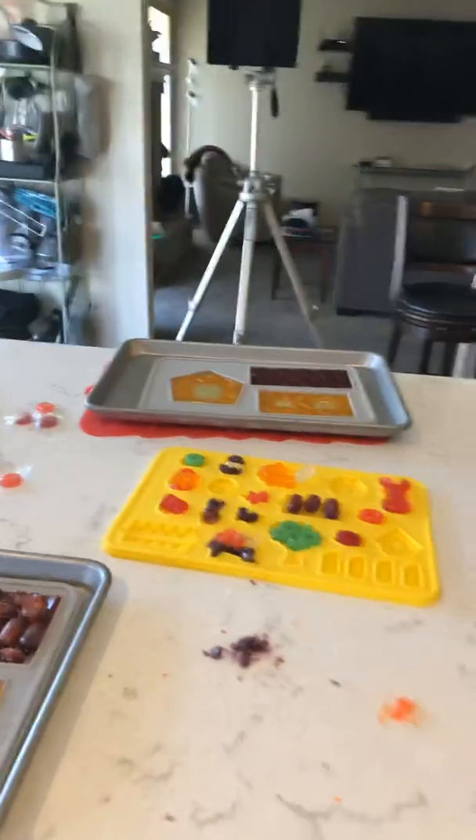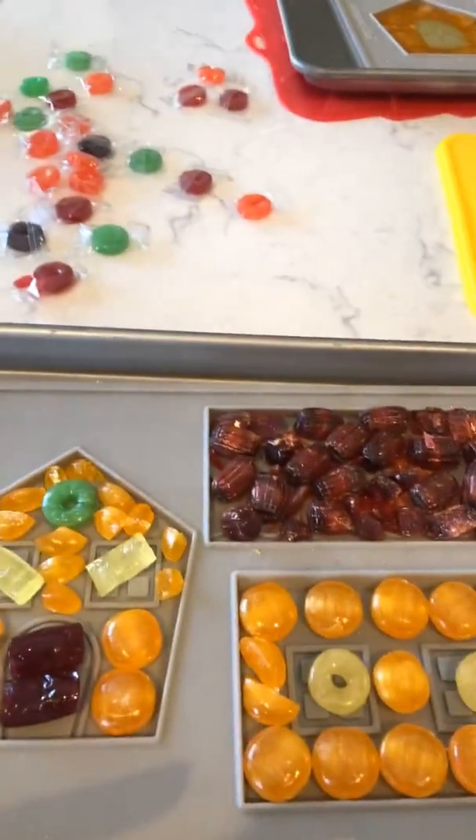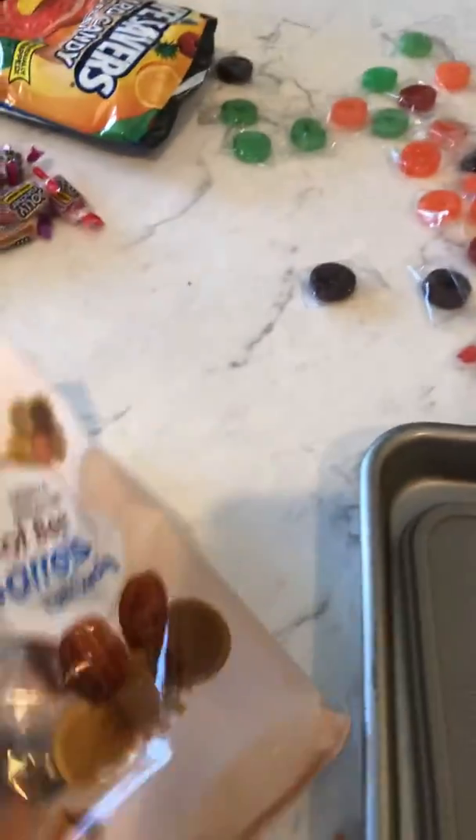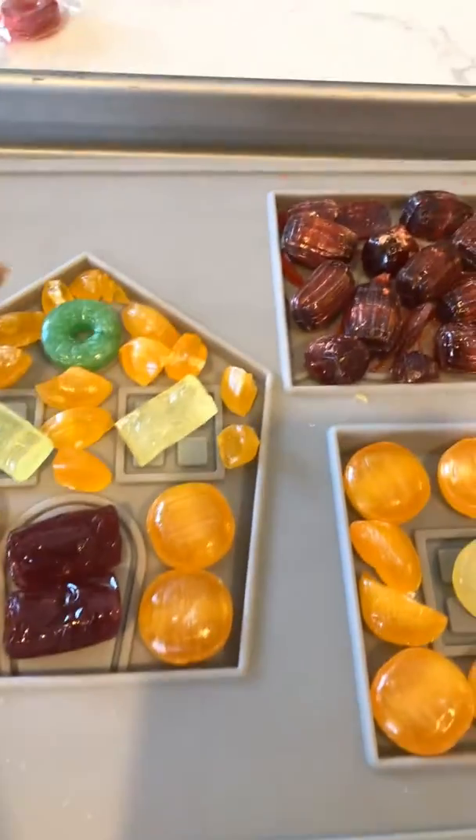So here's what we got. I'm using hard candy — I basically bought butterscotch discs, some root beer barrels that I use for the roof, some jolly ranchers and some lifesavers. I'm just putting them in, and some of them I kind of broke up.